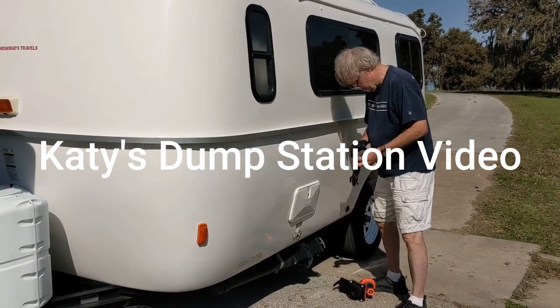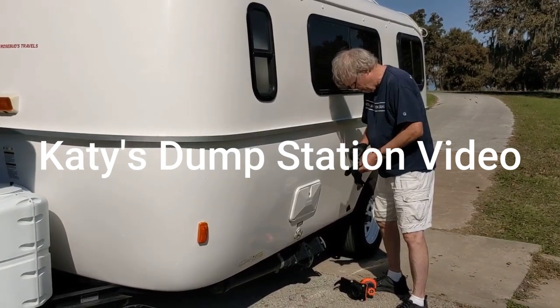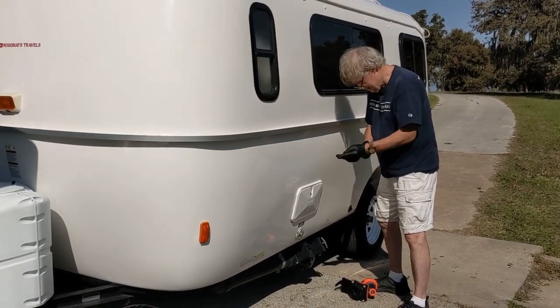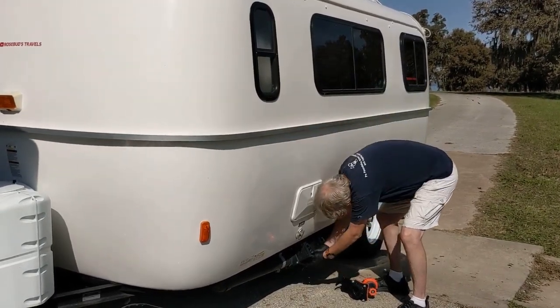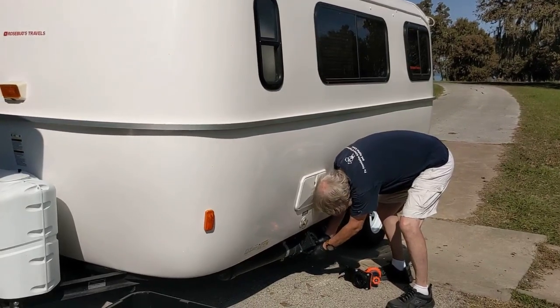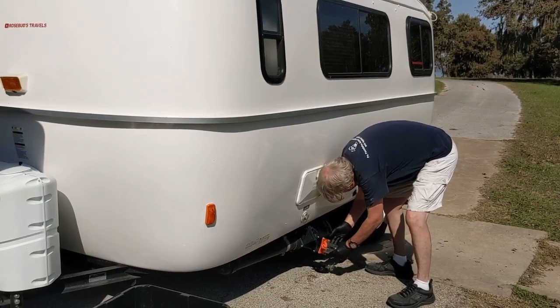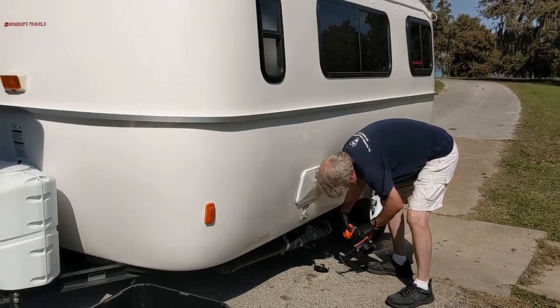Hi YouTube, this is Katie with Rosebud's Travels. And that's Louis with Rosebud's Travels standing there. Louis is going to demonstrate an efficient and good way to dump the tanks. So Louis, what is that you're using right there?